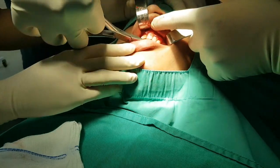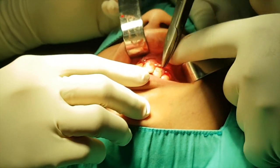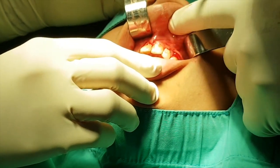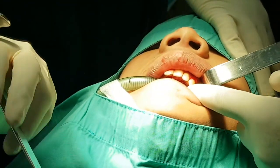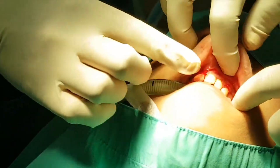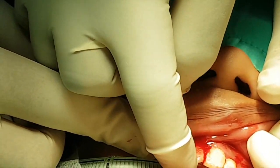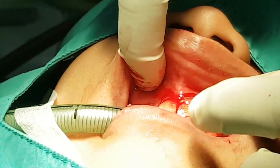Four months later, we removed the wires and had an inspection of the area. We took out the ligature wire from those transplanted teeth — it was not a difficult procedure to do. We checked that the area was moderately healed and the teeth were not mobile, and we confirmed that the vitality of the teeth was quite positive.